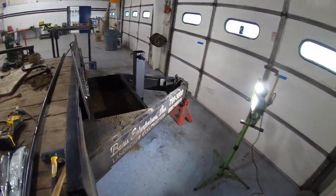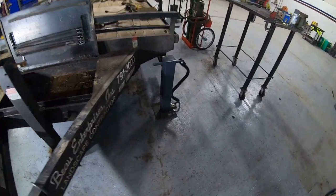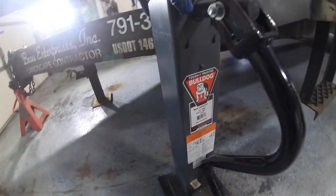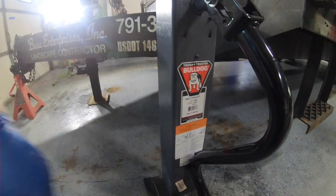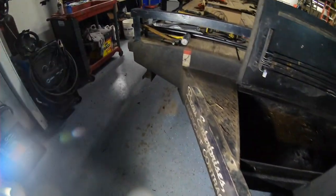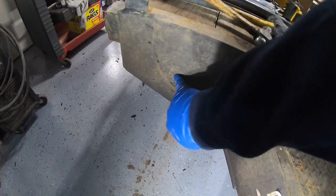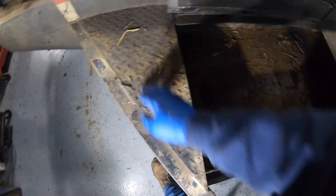I'm working on a new project today. I'm going to be putting dual jacks on the front of this trailer. I got my new jack here — 10,000 pound lift, 12,000 pound hold, Bulldog — and I'm cutting the old one off. We're going to mount them up here with a plate, weld them to a plate and bolt them to the frame, and this lid is going to be rebuilt because it's holding water.